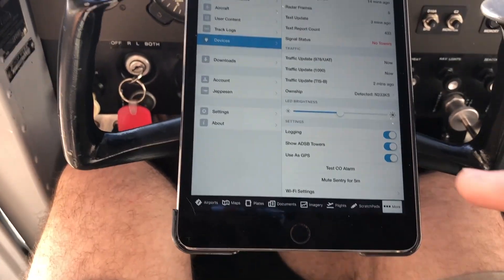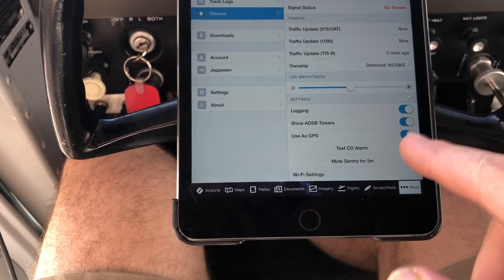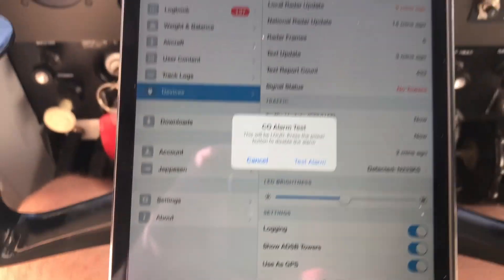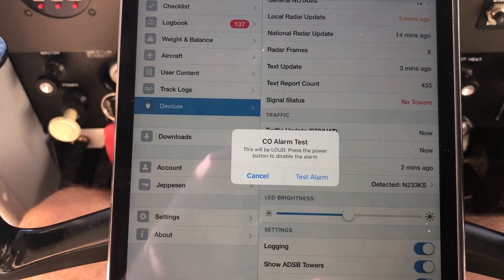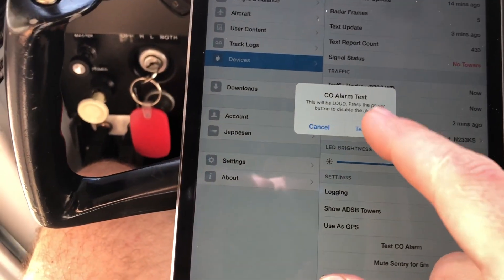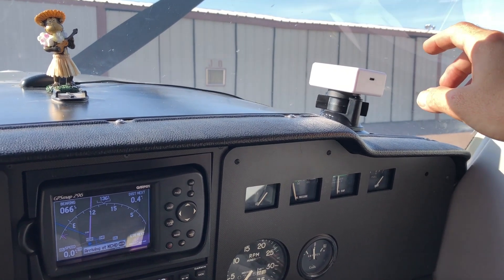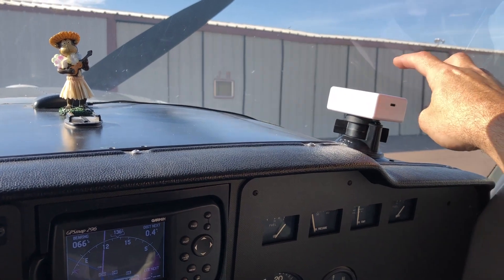One thing I didn't mention in my unboxing video — which I found pretty cool afterwards — is you can test the carbon monoxide alarm. It's got a piezo buzzer in it, it's pretty loud, and you can test it through the app. I'll hit 'Test CO Alarm' and it warns me it's gonna be loud. I hit the test alarm button and to turn it off I hit the power switch on the unit itself. That is very loud — it sounds like a fire alarm in your home, very high-pitched.